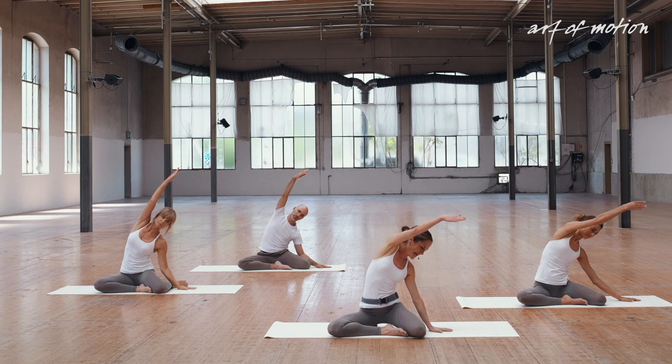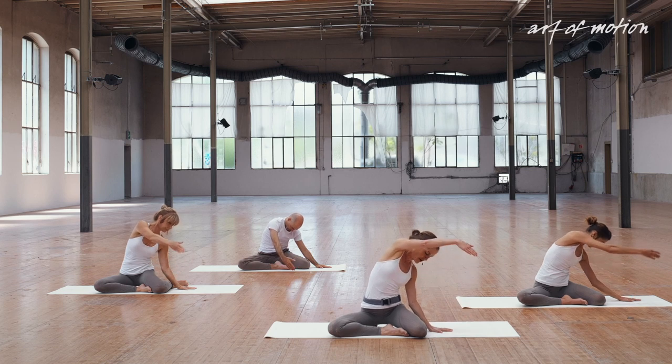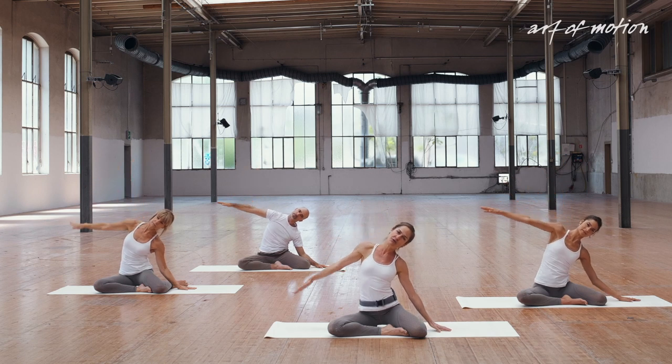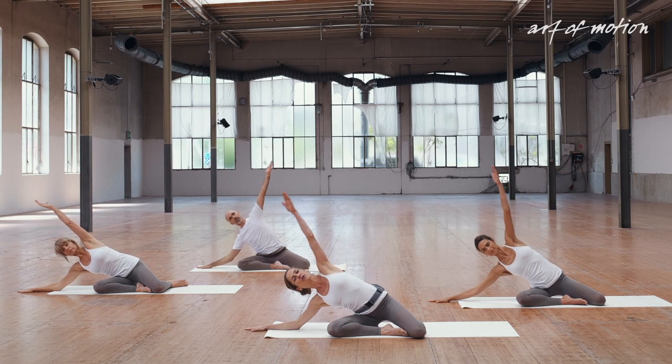Spiralling down, reach down — outside-in movement. Take your left arm overhead, sternum faces forward. Lead with your left arm, hand to the floor, glide out. Reach your right arm overhead.